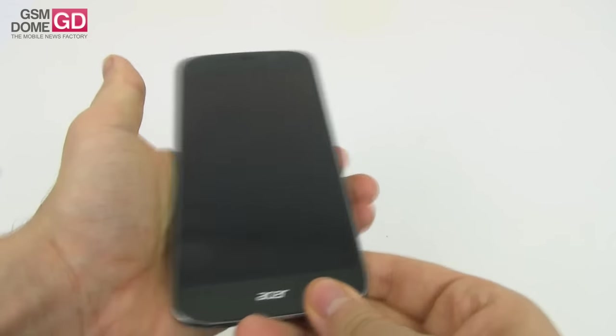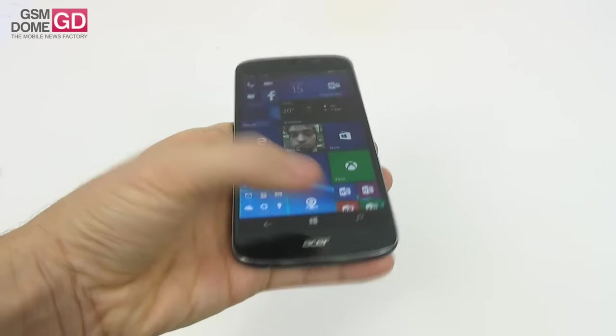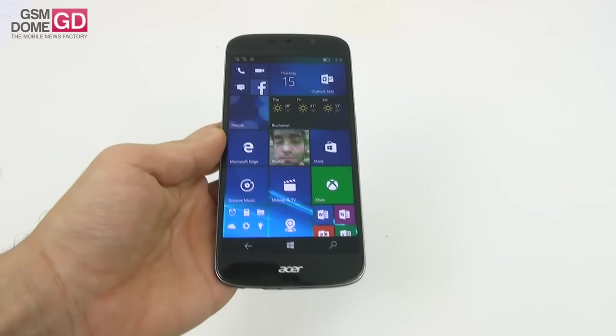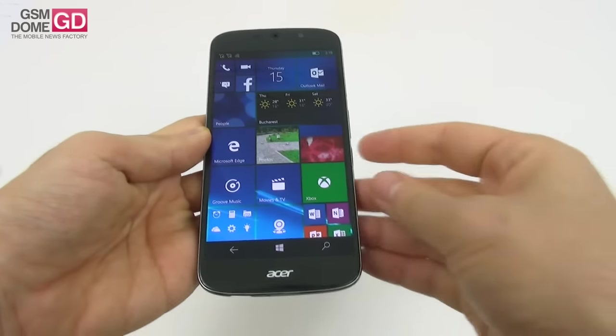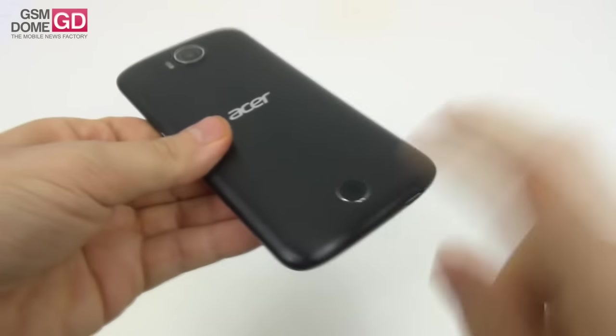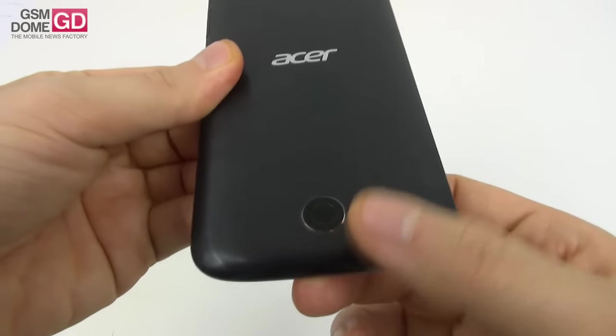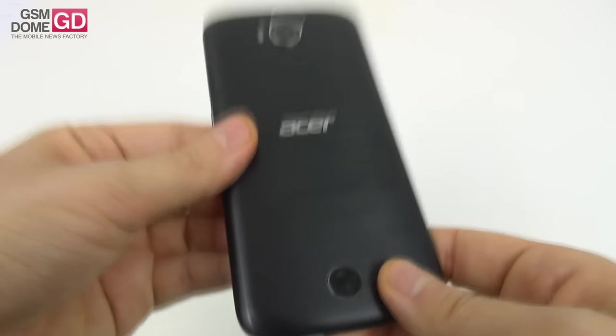This phone is too long to be used with a single hand, but luckily there's a special one-hand mode we'll detail later. There's also a unique speaker design from Acer — the earpiece and speaker get a unique approach which some people may mistake for a second camera, but it's actually the speaker.